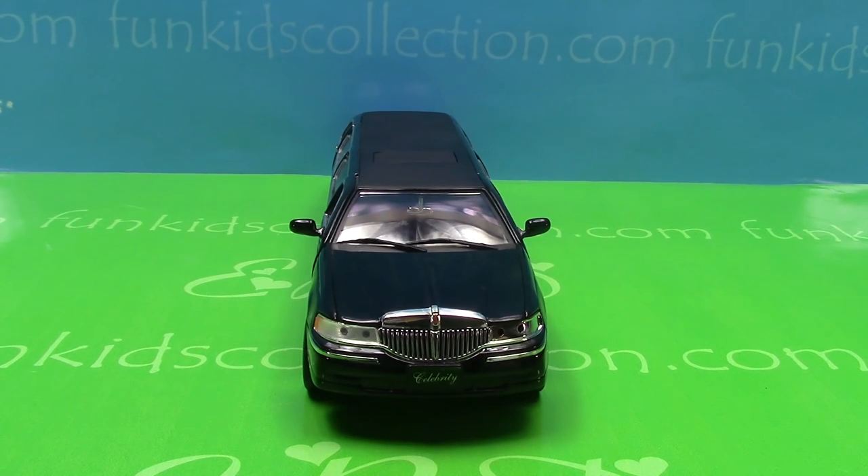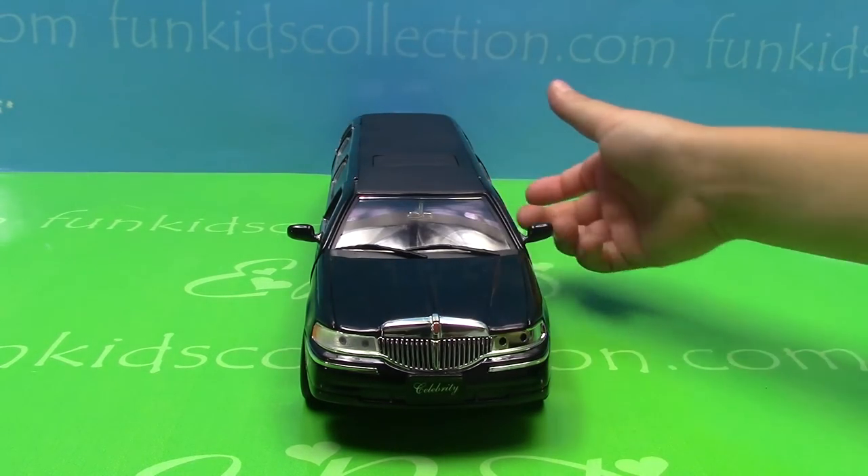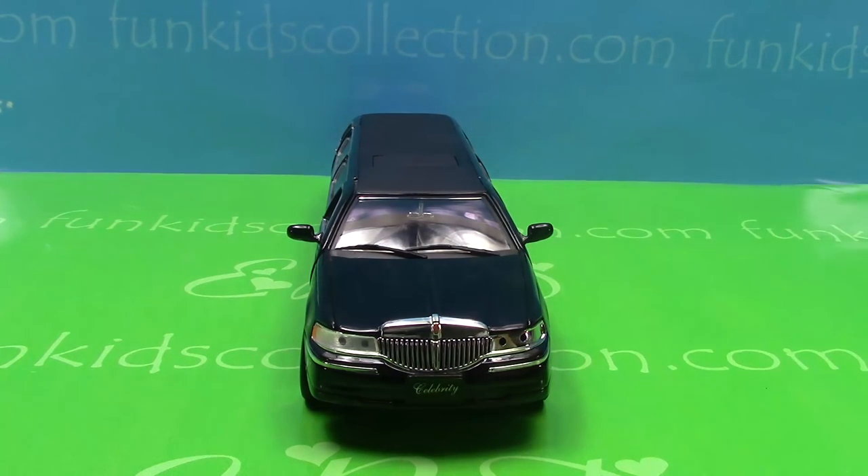The scale of this car is 1 over 18. It's made out of metal, except the top parts and the windows which are made of plastic.